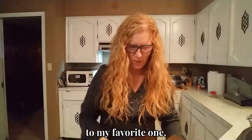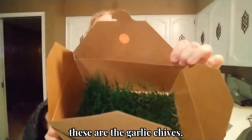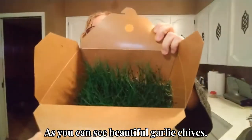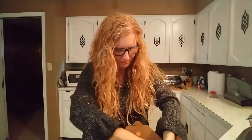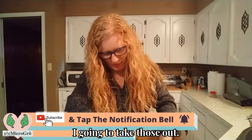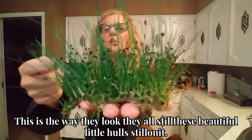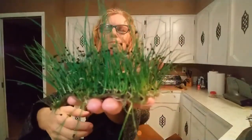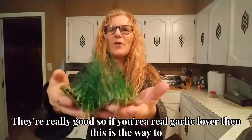And then here we go to my favorite one — these are the garlic chives. As you can see, these are beautiful garlic chives. When I take those out, this is the way they look. I have all these beautiful little hulls on it. These garlic chives are really, really spicy. They're really good. So if you're a real garlic lover, then this is the way to go, definitely.